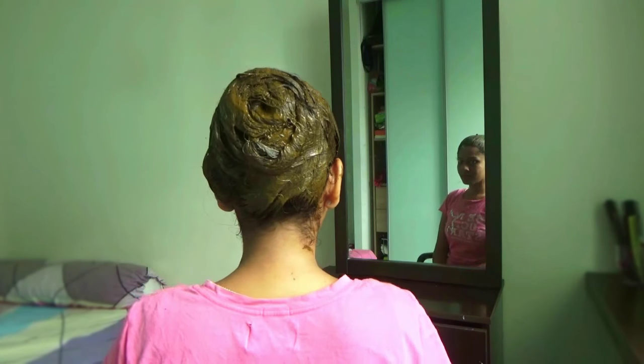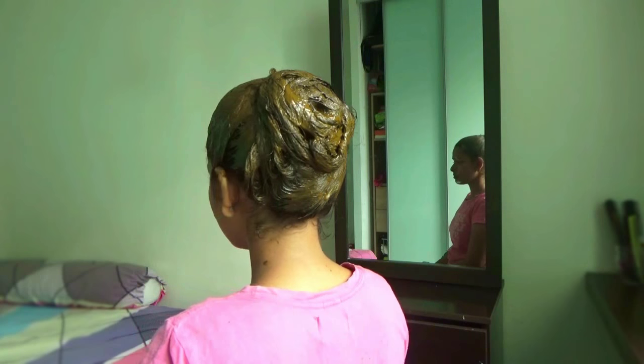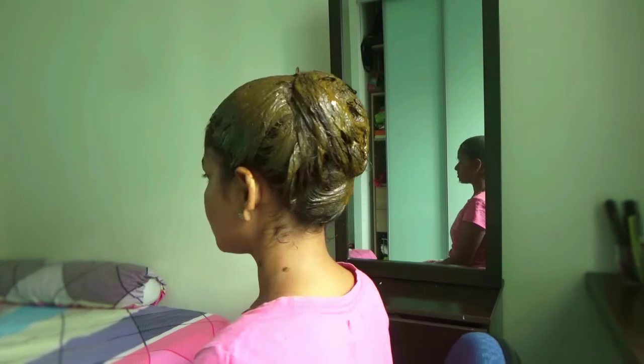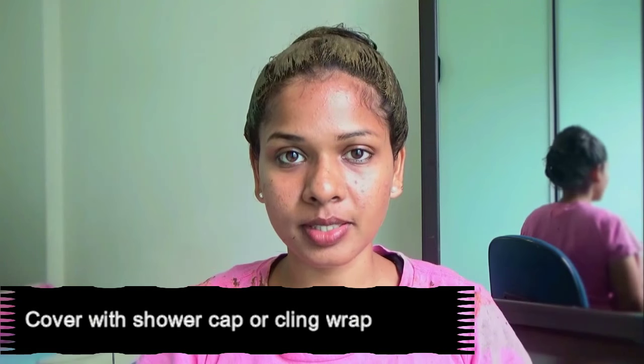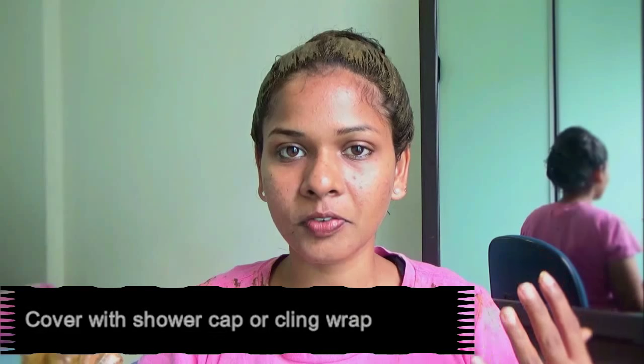This is how your hair looks after you have applied the henna paste. We are done applying henna paste without any mess! We are going to leave this mask for at least five to six hours. If you prefer, you can cover the mask with a shower cap, cling wrap, or even a normal plastic cover.